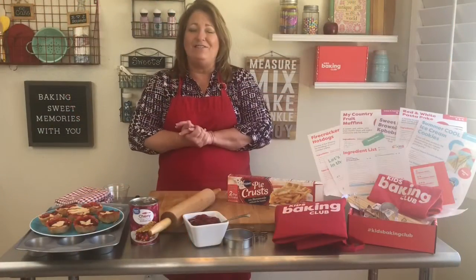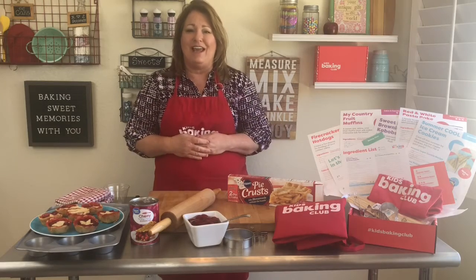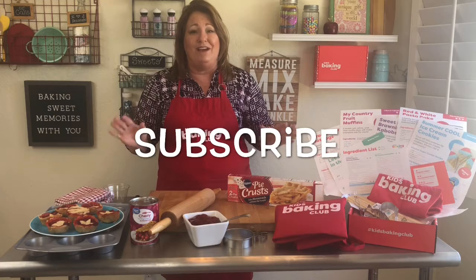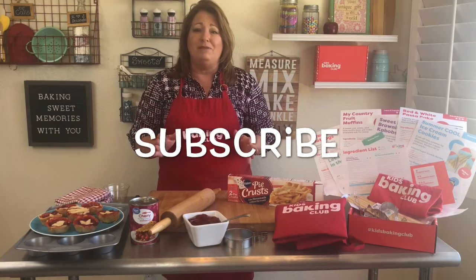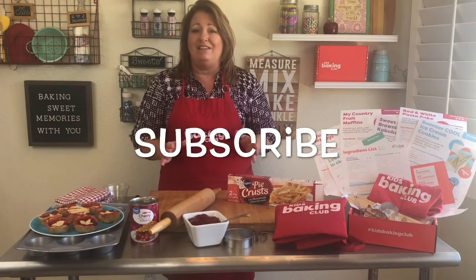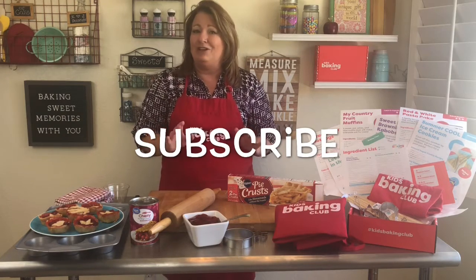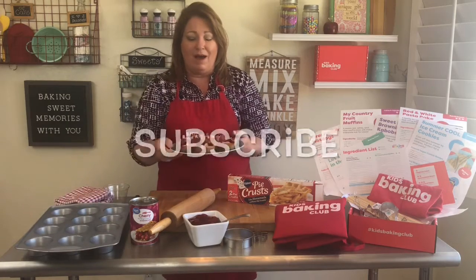Hey everyone, it's Jill, founder of Kids Baking Club. How are you guys doing today? Today is probably one of the easiest recipes that I've done since I've been doing these lives, but sometimes we just want to make easy things that kind of shock people that it didn't look as easy as it looks. What we're making today are mini pies.